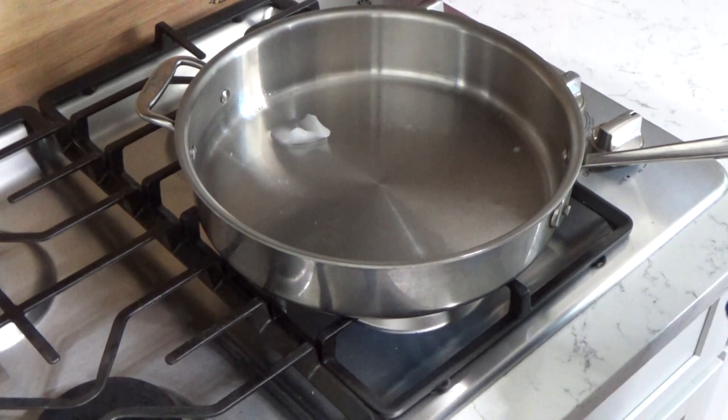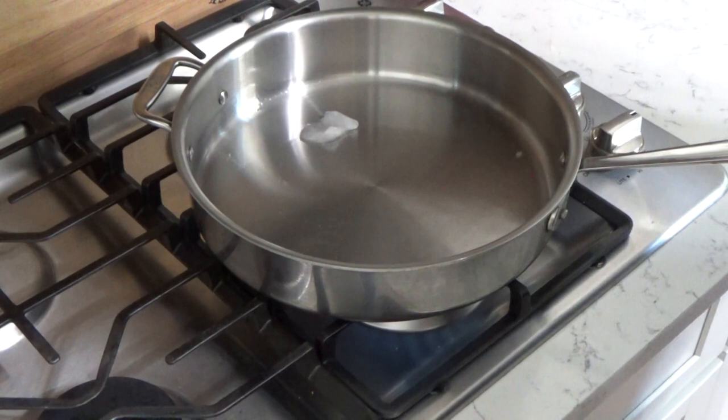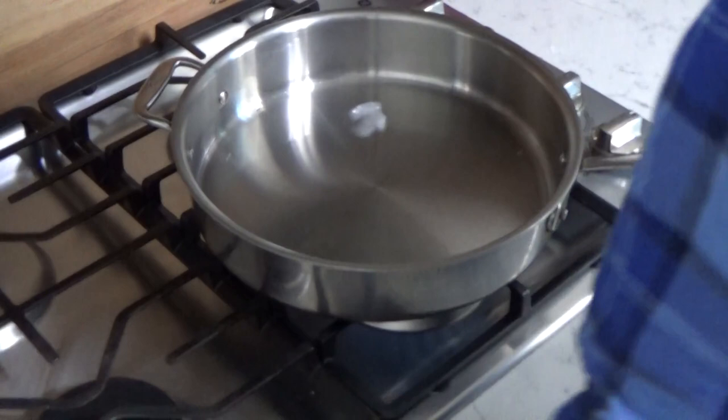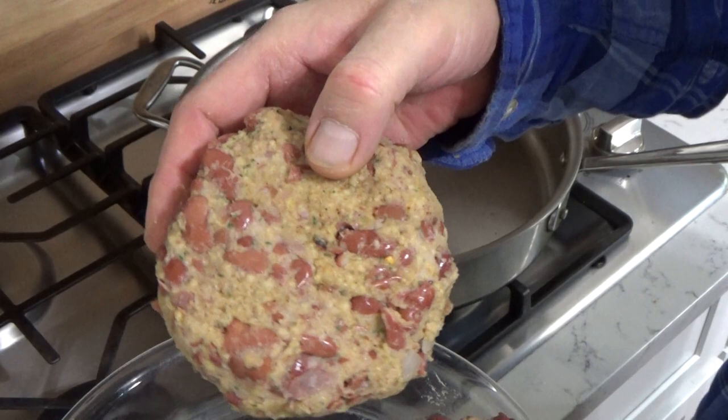There was a restaurant in New York City that served all of their burgers on English muffins, and boy, did I love that. So to this day, I usually put burgers on English muffins. Here are the burgers — I just wanted to show you a close up. You can see there are some whole beans in here and some crushed beans. That's exactly what we want.